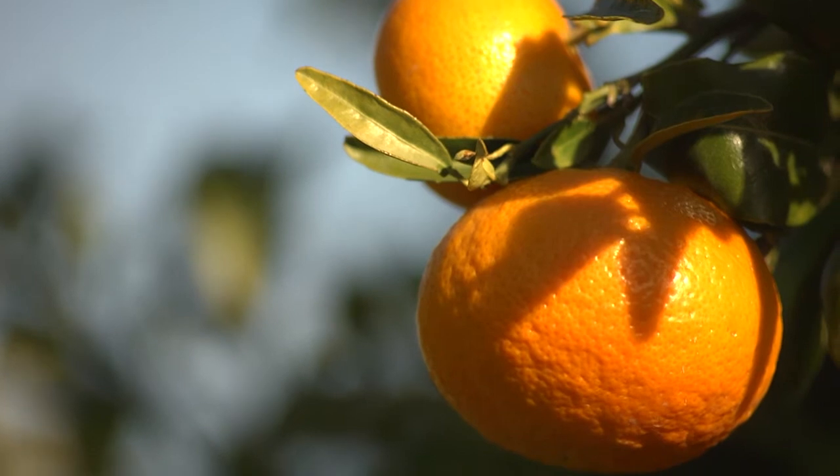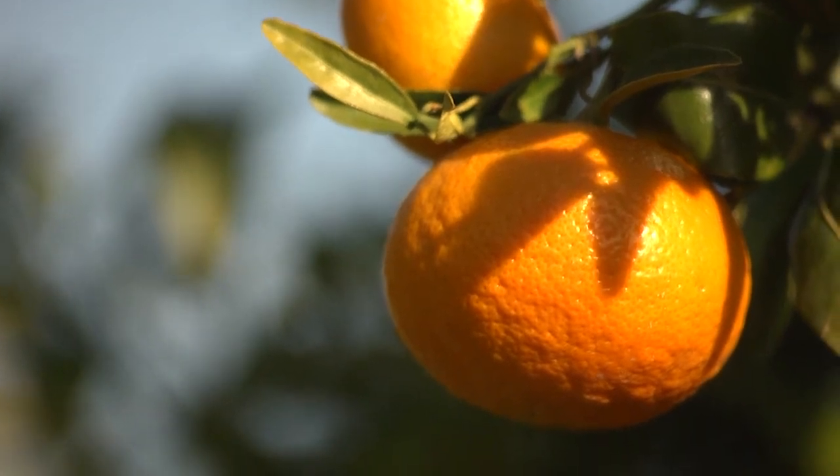We've moved further into the orchard now because you can see we're surrounded by gorgeous clementines hanging off the tree. I thought you could just plant a seed and then a tree would grow. It's quite hard work isn't it?